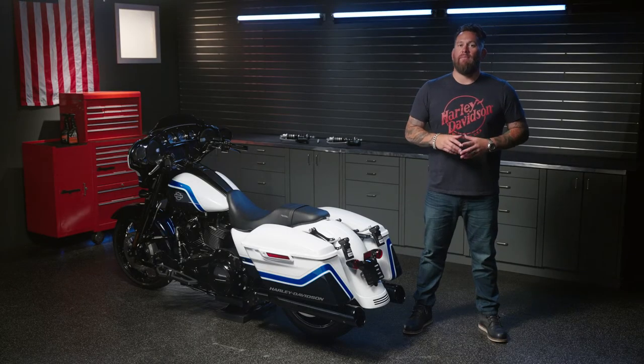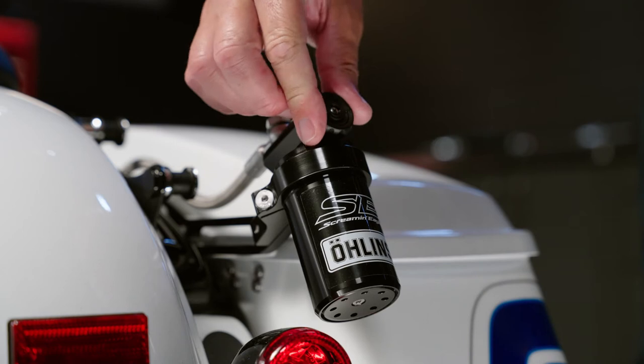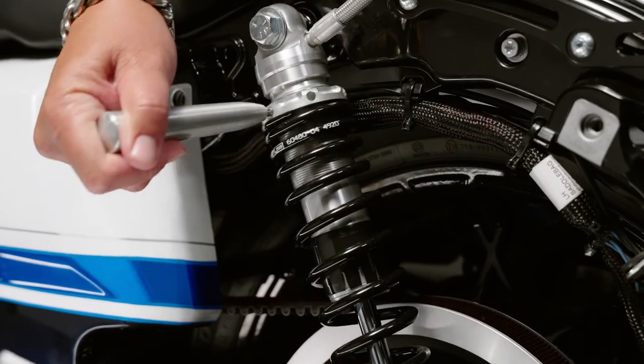The shock length is adjustable from plus eight to minus two millimeters from the standard height. No tools are required for compression and rebound dampening adjustments — simply adjust the compression on the remote reservoir body and rebound on the piston shaft. Changes you can make quickly and easily at the track or on the street.